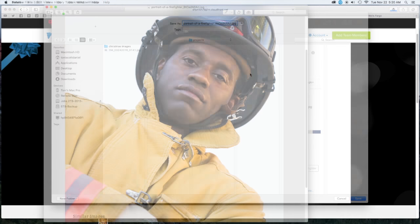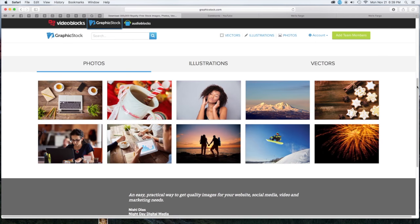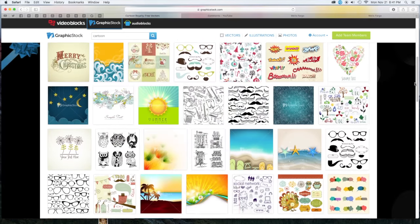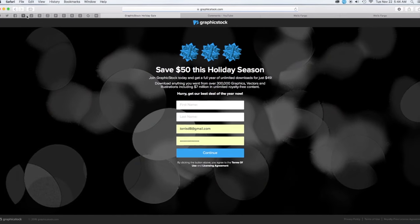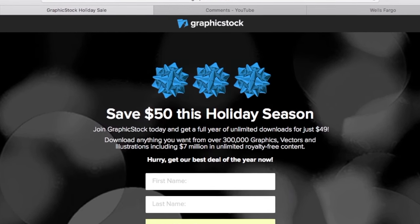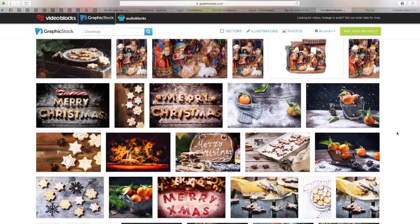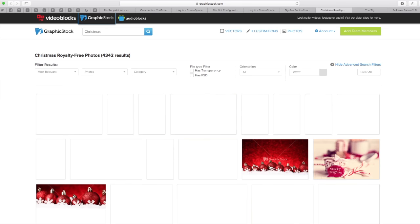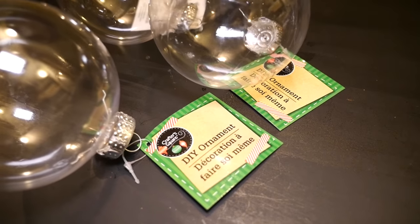The cost for one year of unlimited downloads is less than it costs me to purchase one high-res image from most sites I've used. Graphic Stock normally costs ninety-nine dollars for a year of unlimited downloads, which is incredible. But as a special offer to my viewers, you can get a whole year of unlimited downloads for fifty dollars off — for less than fifty dollars you'll have unlimited access to all the images you can dream of. Be sure to click the link in the information tab below to take advantage of this offer.